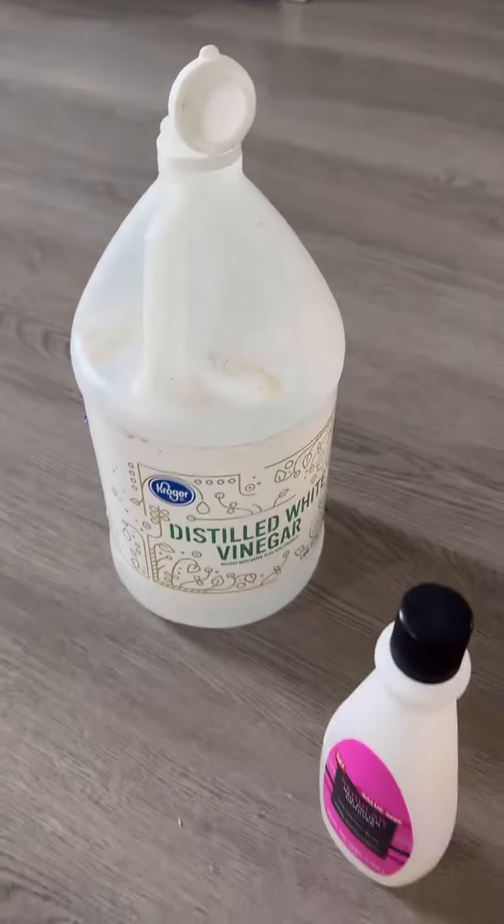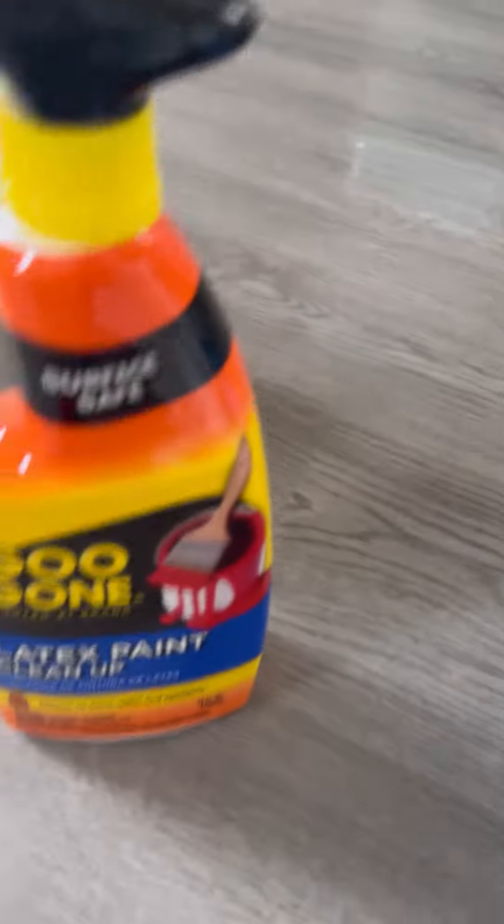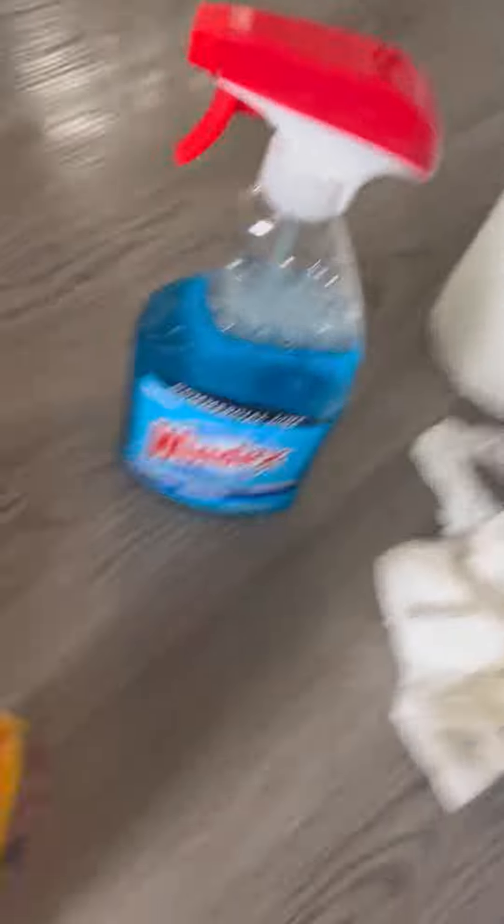I bought all kinds of stuff. I already have vinegar laying around, nail polish remover, bought this Goo Gone stuff, Windex just cuz, baking soda wherever that went. So I've been trying a bunch of different stuff.